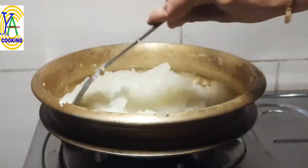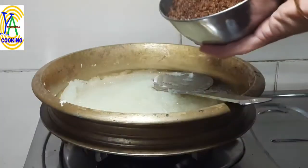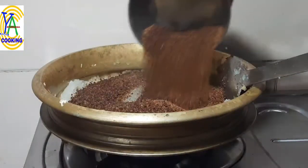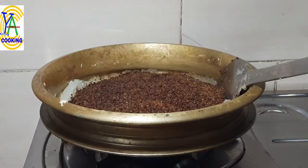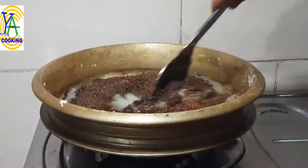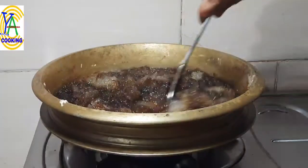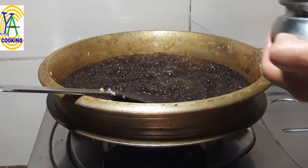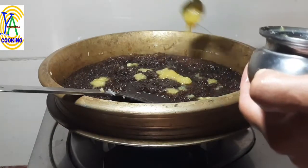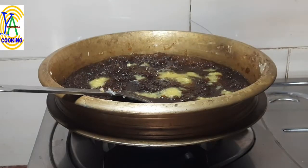For 3 cups of ash gourd gratings we may require 1 cup of organic sugar. If you want more sweetness you can add extra sugar. This organic sugar is brown in color. Now start stirring without leaving hand. Sugar melts and dissolves and we have to stir continuously. Add 2 to 3 tablespoons of fresh desi ghee and stir continuously. For this amount we may require one-fourth cup of fresh desi ghee. We have to stir till it separates from the sides of the pan.